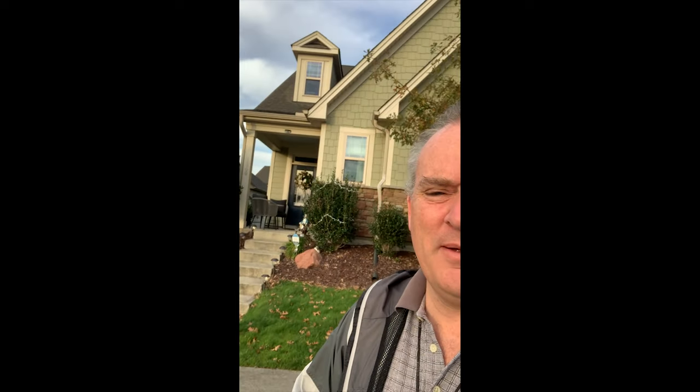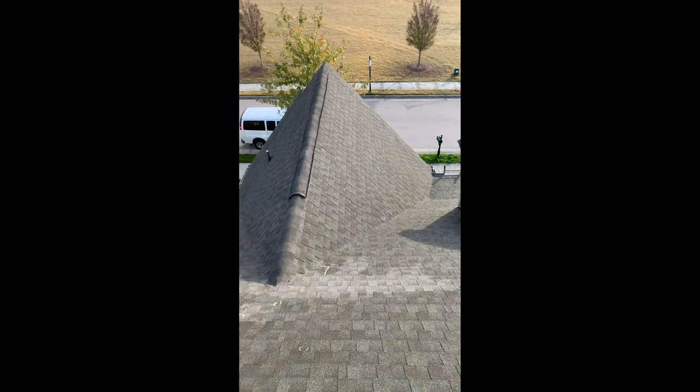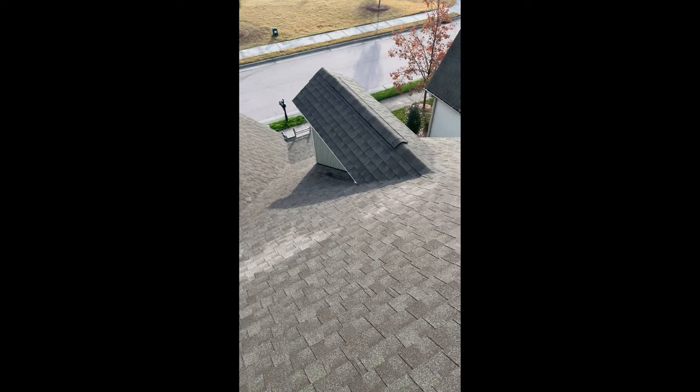All right, good morning guys. Another roof to climb — pretty simple one here. It's a 12/12 pitch. Stay tuned. Top of the roof, awesome view. That was actually a 14/12, looking at about a 9 on the front side.